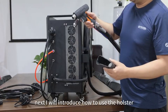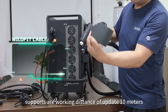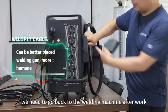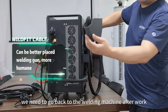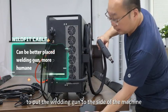I will introduce how to use the holster. The air-cooled welding machine supports a working distance of up to 10 meters. We need to go back to the welding machine after work.